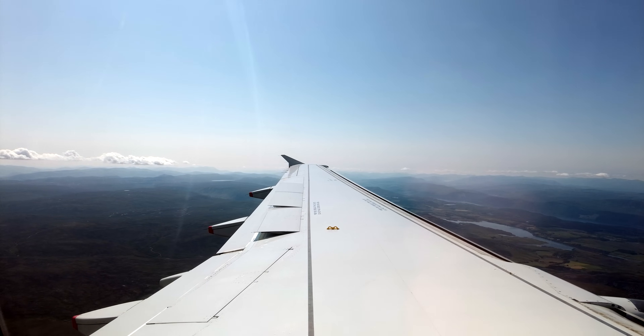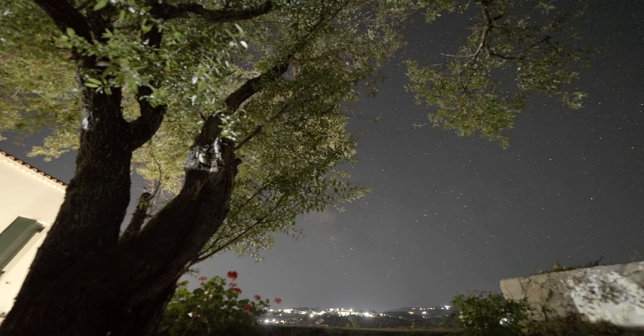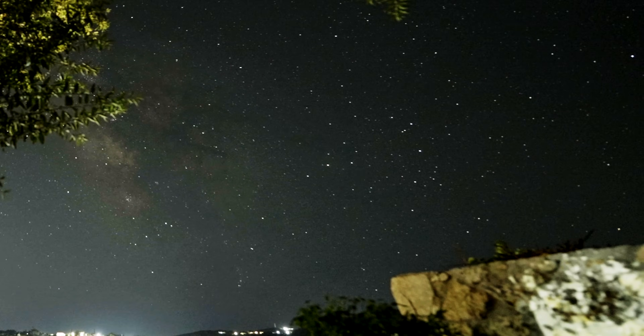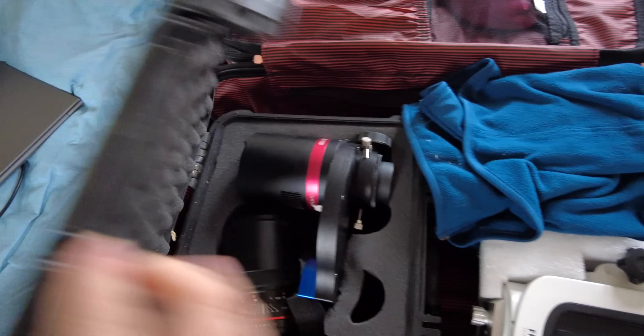Portability is a big factor to consider. Our next scope is more portable than anything John Dobson could have imagined. Picture the scene — you're flying to Greece, having been told you're not allowed to swap one of your daughters for your favourite telescope. Shocking, I know, but it happened to me. I am staying in the upstairs flat here, and I can see the constellation of Scorpius.